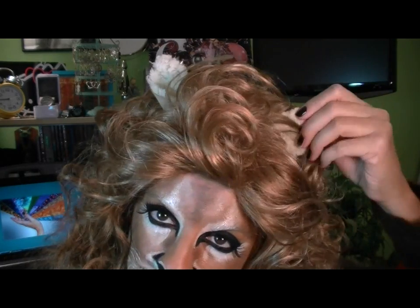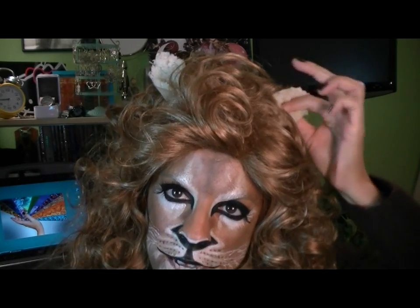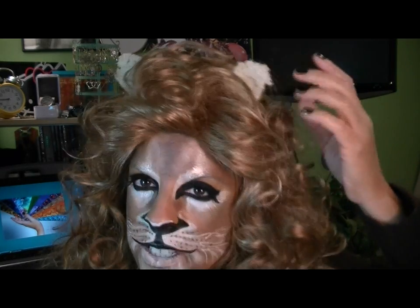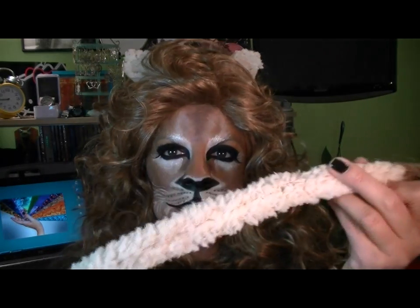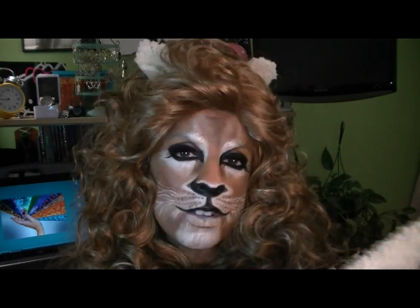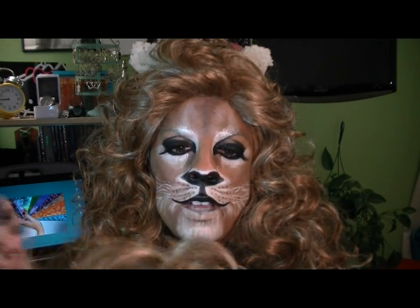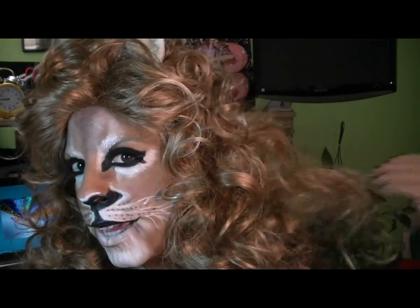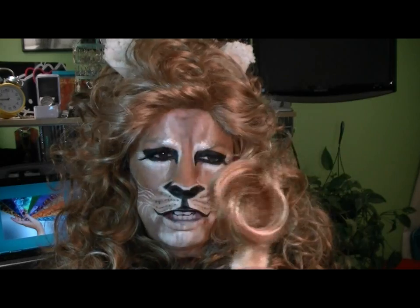I found a suede material that is fuzzy on one side and smooth on the other. I cut these out in triangles and affixed them to the wig on the underside with huge safety pins. For the tail, I turned the material inside out after hand sewing it. Then I cut some curls off the back and underside of my wig and affixed them to my tail.